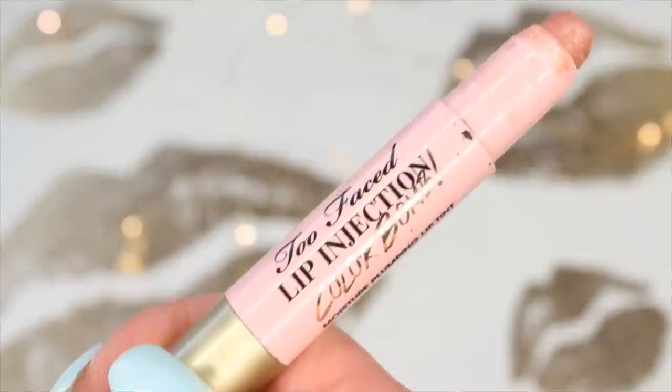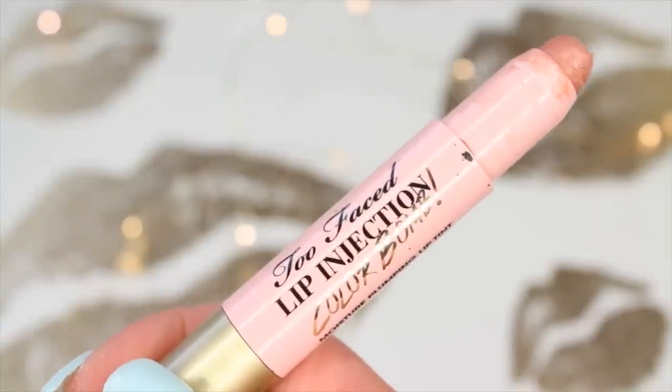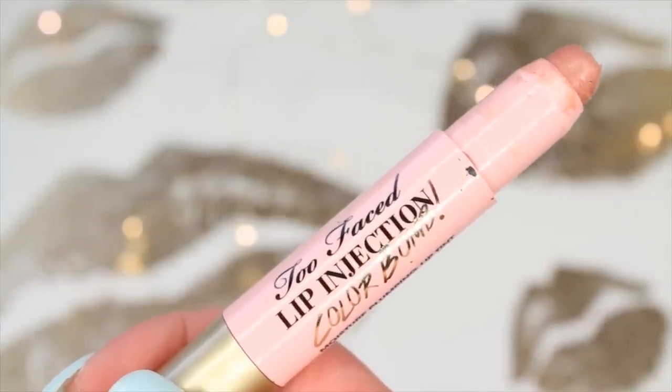So instead of applying a lipstick or a lip gloss, I'm actually going to be applying the Lip Injection by Too Faced to plump them up just a little bit more. This is also going to add color as well since it is a lip product. It is in the shade V-Sting, which is such a gorgeous light pink nude color — stunning. I love it.